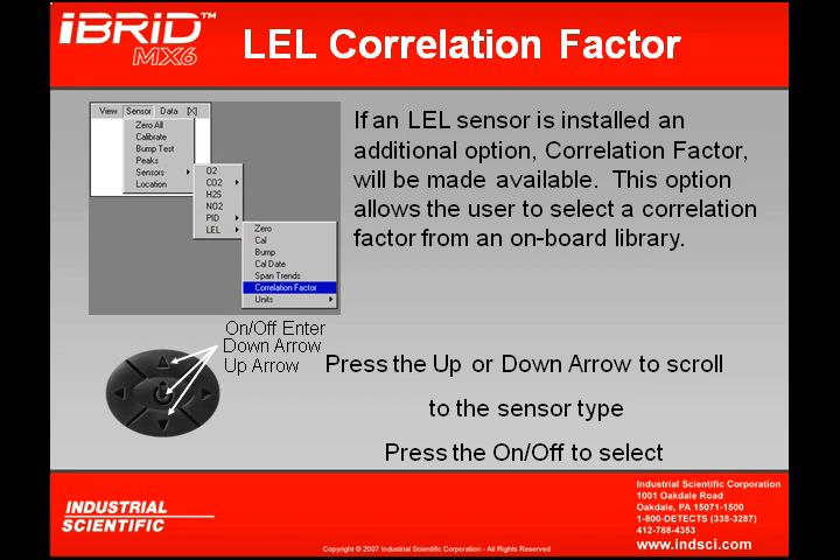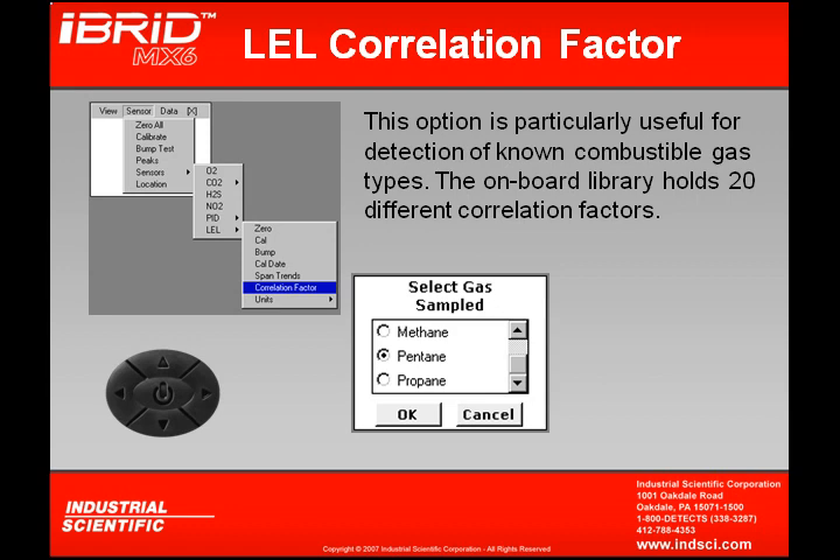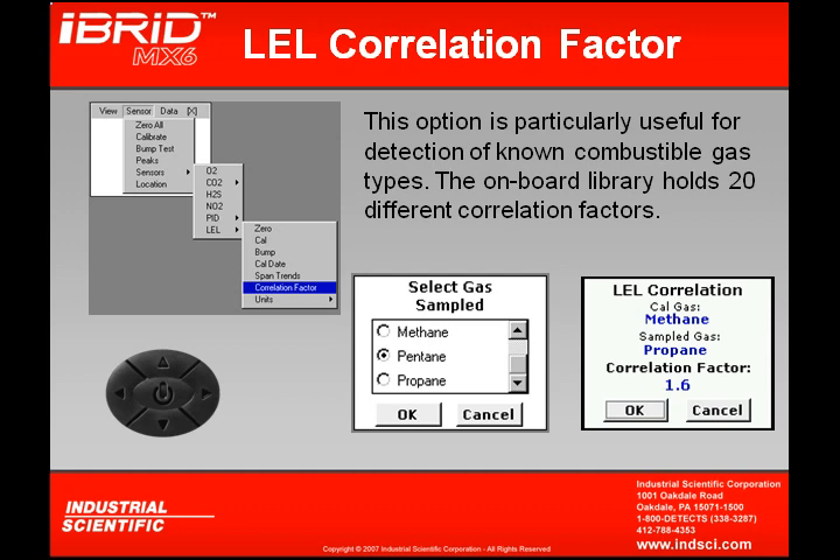If an LEL sensor is installed, there are two additional options under the drop-down below span trends. The first is correlation factors, which brings up a correlation factor from the onboard instrument library, allowing you to select a particular type of combustible gas you are trying to detect with your LEL sensor. Clicking OK chooses it as a correlation factor for the combustible sensor. The next screen shows the calibration gas the instrument was calibrated to — for example, methane — and the selected sampled gas, such as propane, with a correlation factor of 1.6 displayed.